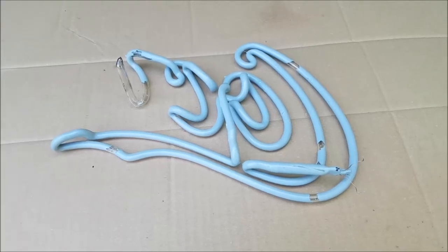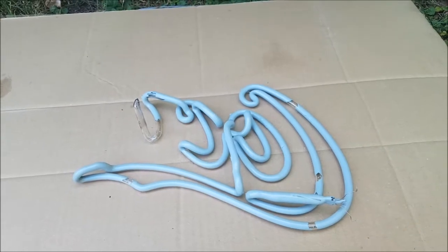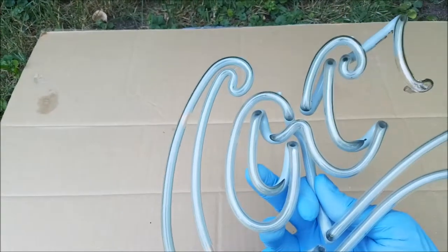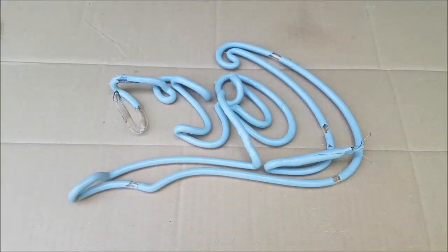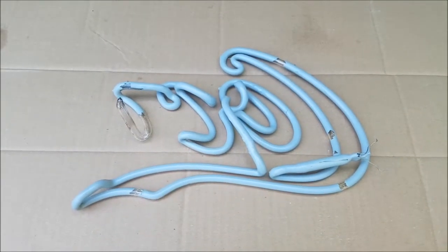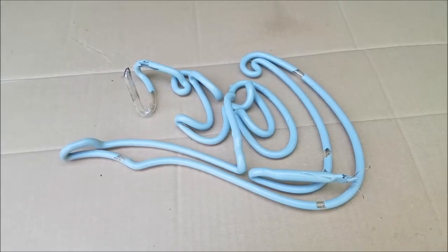When you want to repair a broken neon tube, you have to get the block-out paint off first. The reprocessing will heat it up so far that the paint burns, smokes, gets brittle and conductive. I have always used a knife before to get the paint off, which is no fun at all and very time-consuming, so I'm trying something new today.